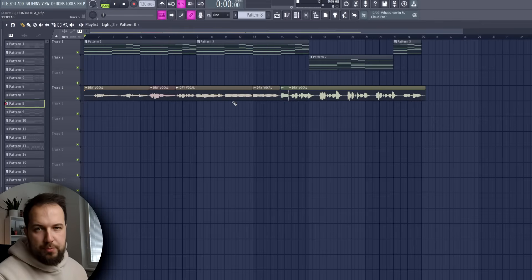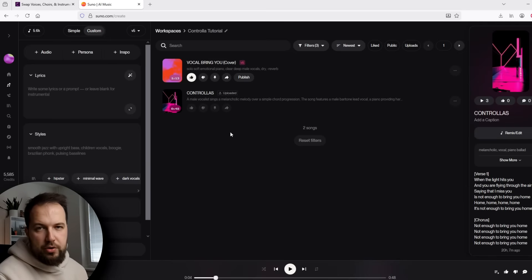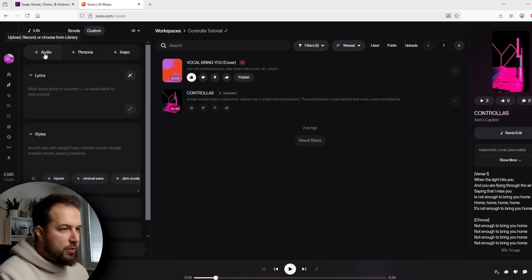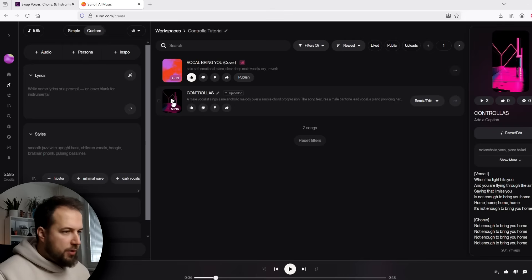Now for step two, we need to export this to a WAV file. So we're going to export the vocal with the chords to a WAV file. Once that is ready, we are going to head over to Suno and upload our WAV file. Just hit the plus on the audio, upload, and find your file. Save it and save to library. Once it's ready, you have your file in there.